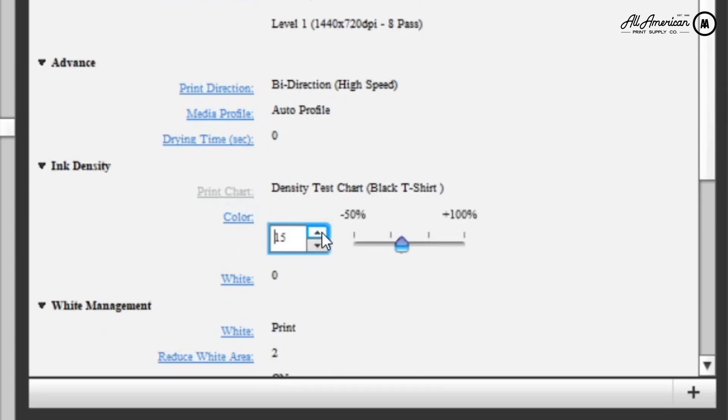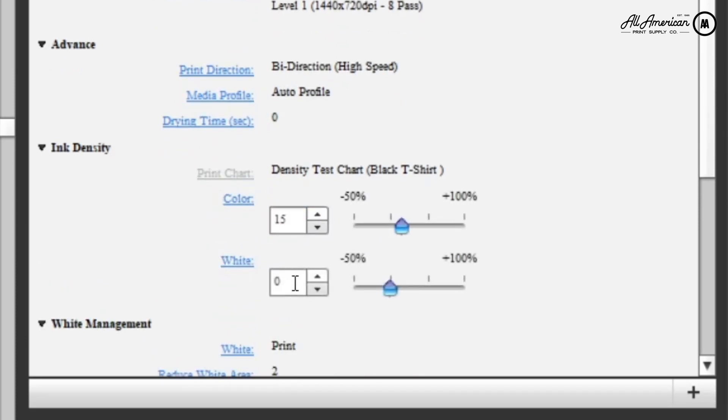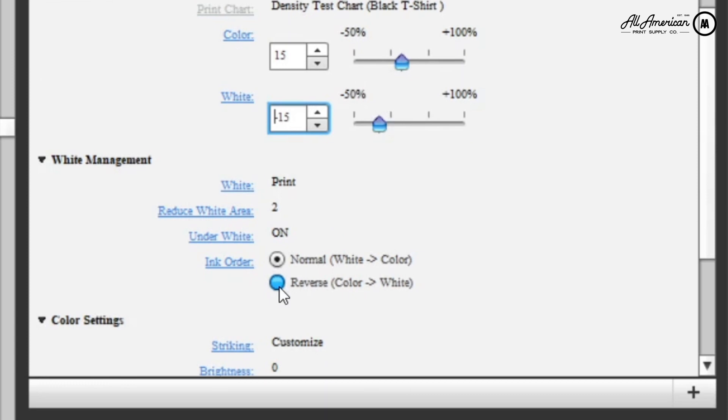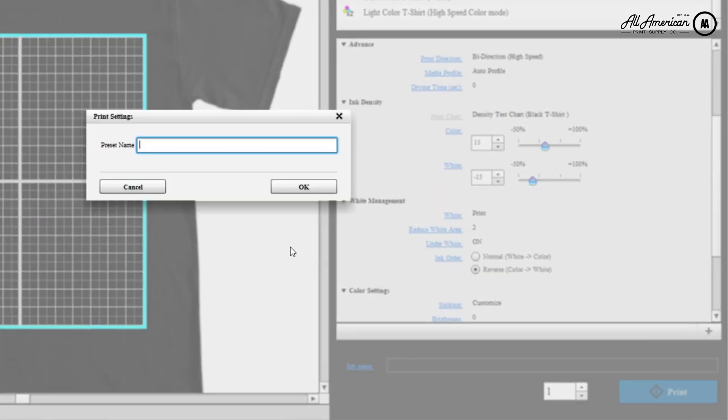Next, scroll down to Ink Density and increase the color to positive 15. Select White Ink Density and drop that to negative 15. Under White Management, turn on the Reverse Ink Order option — Color, then White. And we're done.